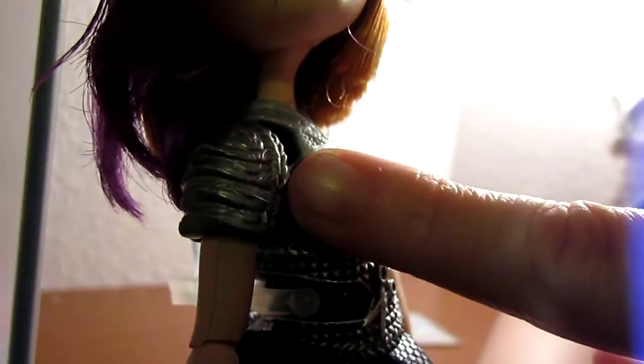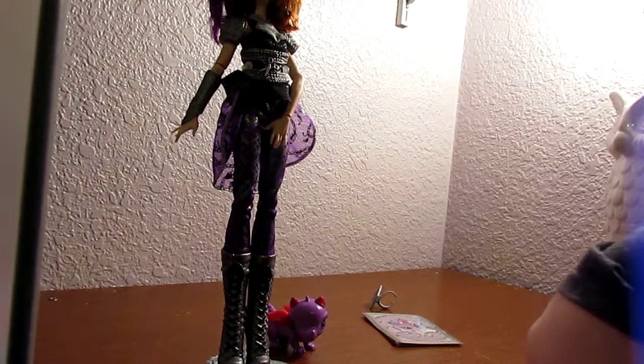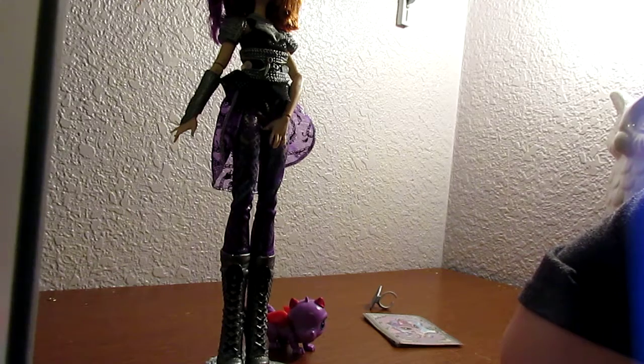She also has a cute necklace with a bunch of chains on it, and she has armored shoulder pads — but they're actually only attached by plastic bands, so I don't know if they're going to fall off when I take those off. She also has a braided headpiece with a flower in the front. She looks like her average Poppy, and that is my Poppy O'Hare Dragon Games doll review.